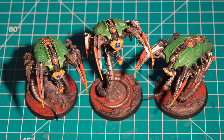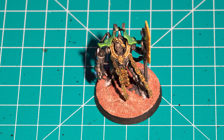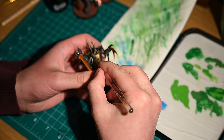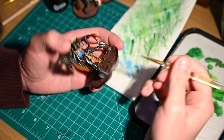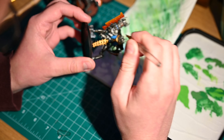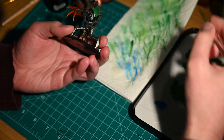Another interesting thing about these models is due to their size and complexity the typical tricks for creating a steady environment really don't work. It's not possible to do that Eiffel Tower grip where you put both elbows on the table and lean your hands into each other holding the model and the paintbrush at the same time. So instead of using my arms what I'm actually doing is resting my wrists right on the table and using that as a base to slowly but surely move around, which is why you can see me repositioning the model quite a lot.